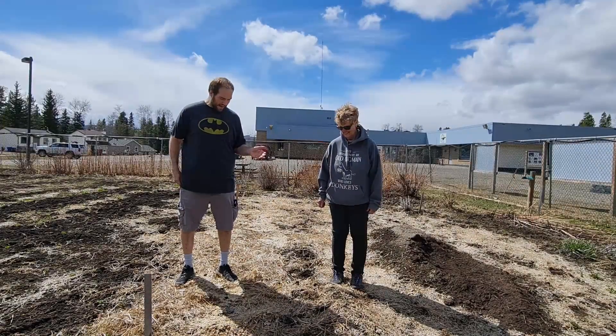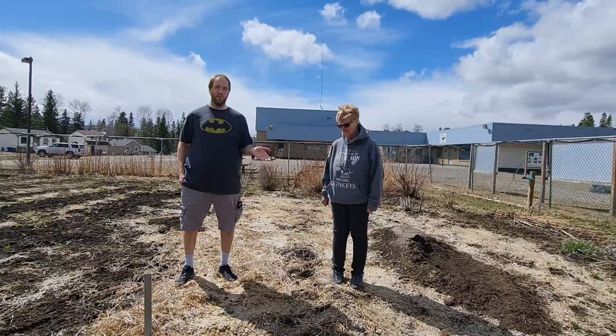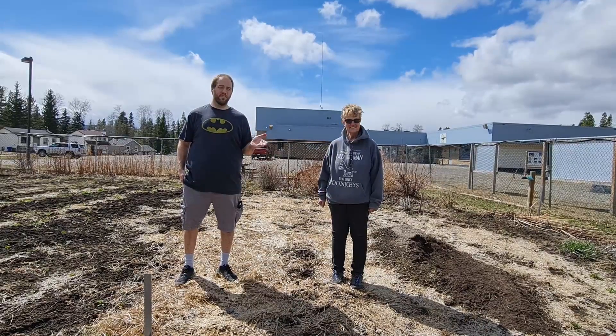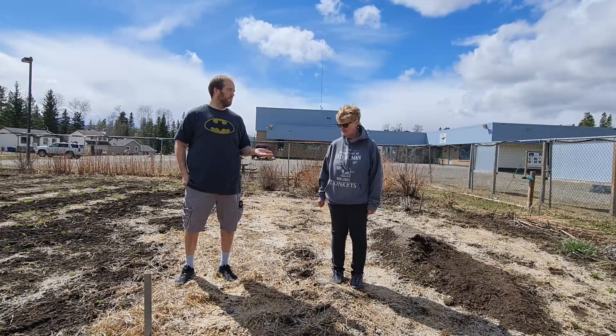Okay, so here we are at what's going to be our squash and potato garden. Chris is going to instruct me on what I need to do, but why don't you tell everyone else how you start potato and squash?